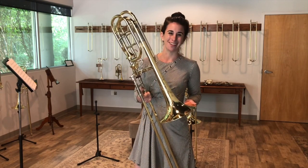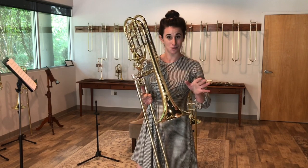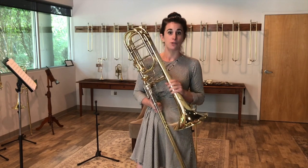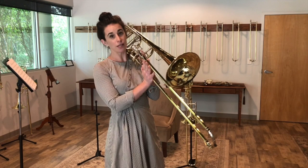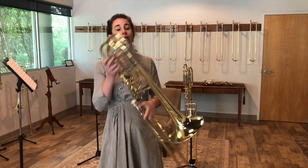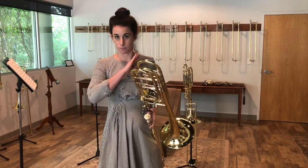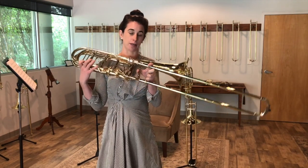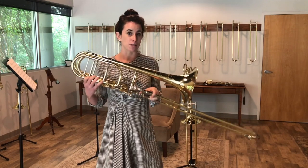The great thing about the Q36 is that, like the rest of our Q series, it is interchangeable with our custom series. So say you ever wanted to pair it with a dual bore slide, or maybe you want to swap out the bell — that's totally doable. Maybe you want to get a gold tuning slide — that's part of our custom series, again totally doable. This horn also comes with three interchangeable lead pipes, so you can really dial in what feels best for you.